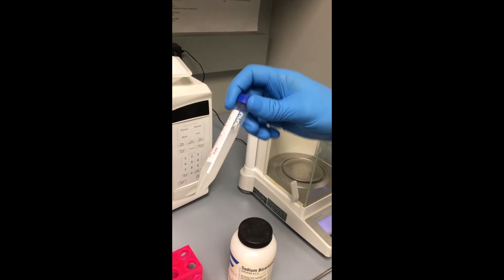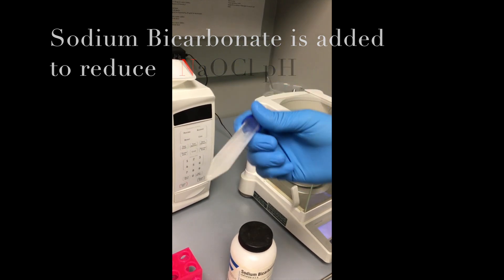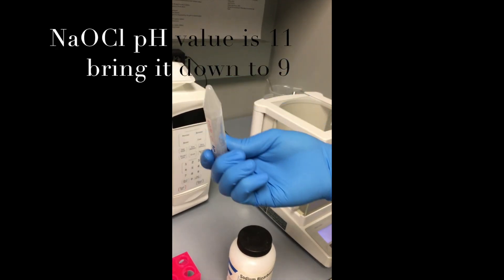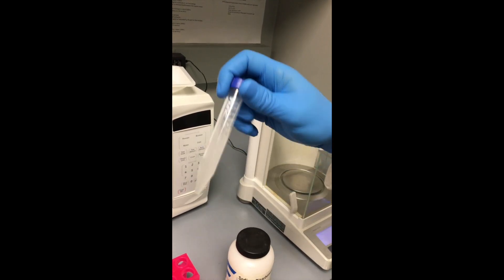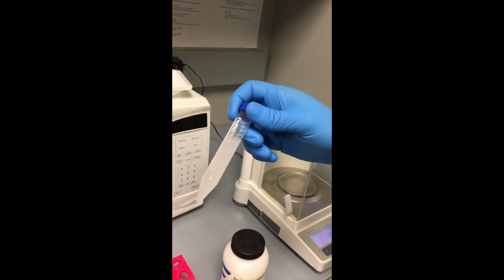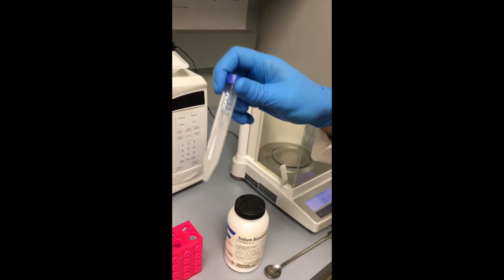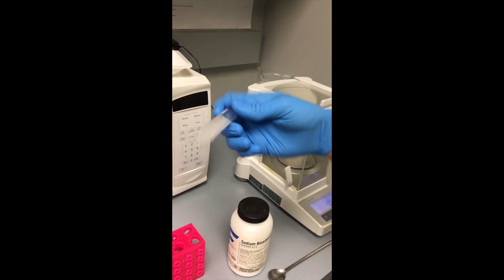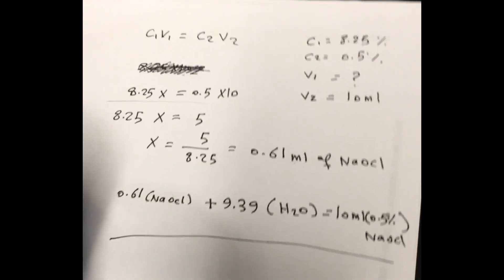To adjust the pH of sodium hypochlorite, this solution can serve as a buffer to reduce the pH. The regular pH of sodium hypochlorite is around 11, and we need to bring it down to pH 9. We use this solution because it has no side effects and no damage to living tissue, unlike hypochlorite which can have some effect on living tissue. So we're going to use sodium bicarbonate to adjust the pH.